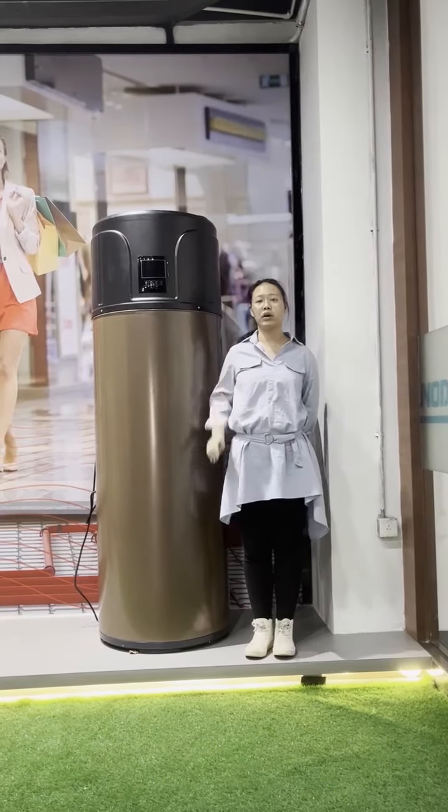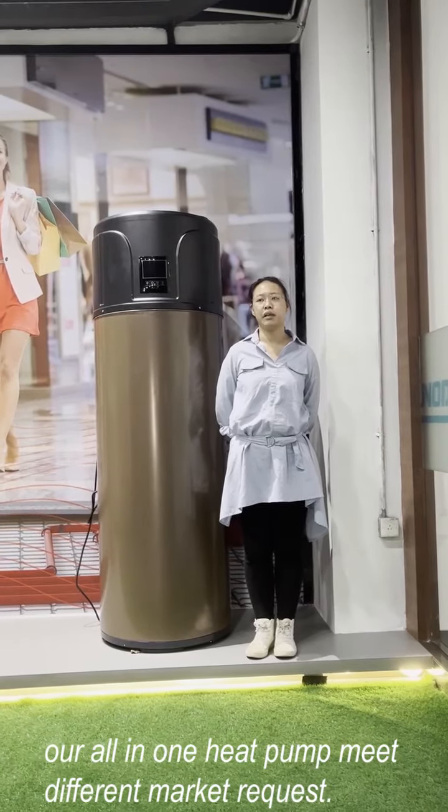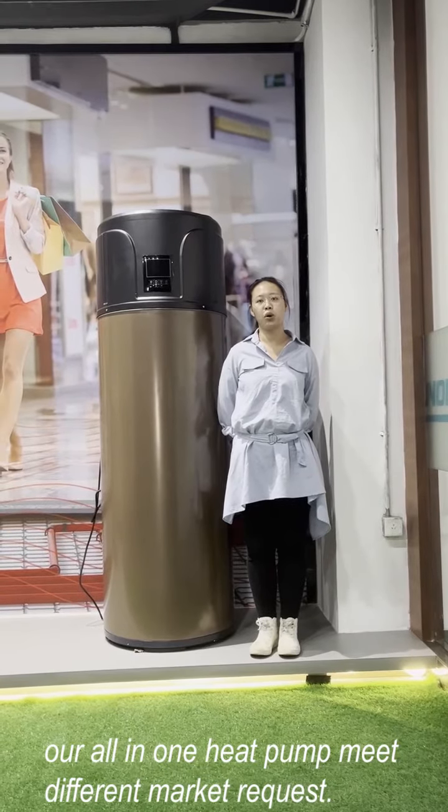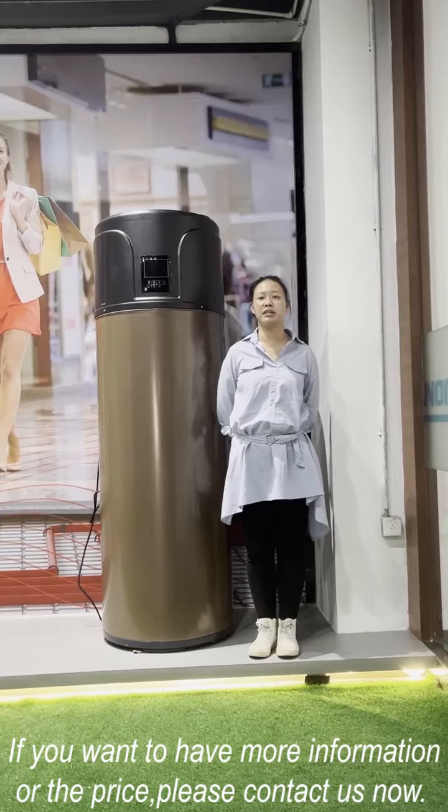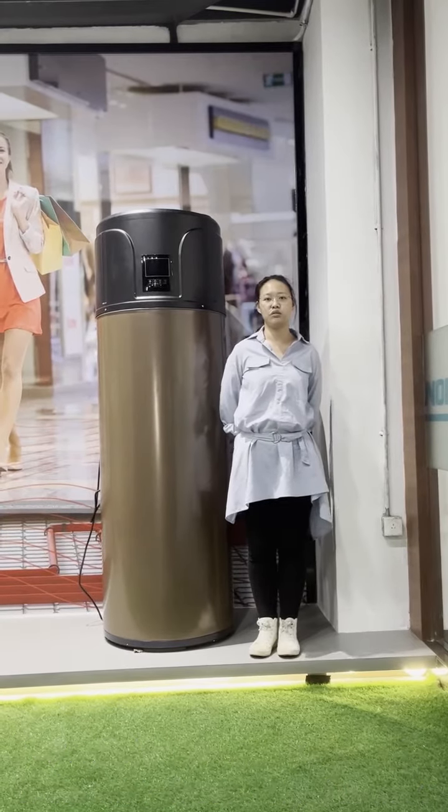Our all-in-one heat pump water heater can meet different market requests and is very popular worldwide. If you want to get more information or get a price, please contact us now. Thank you. That's all for today.